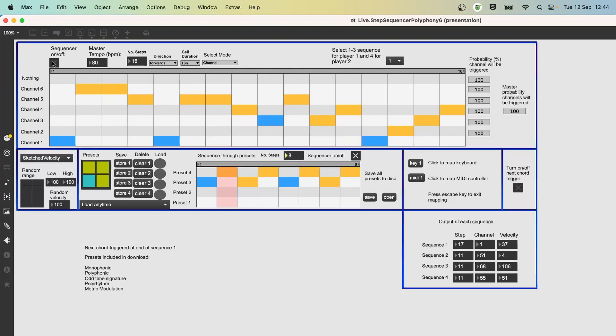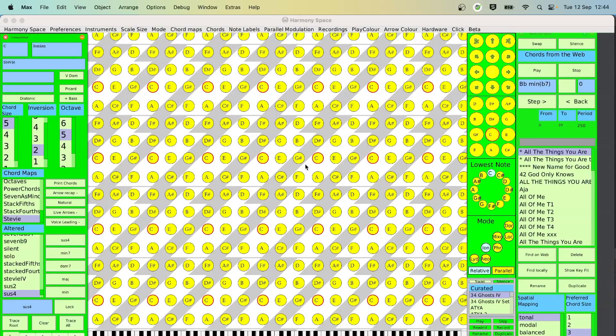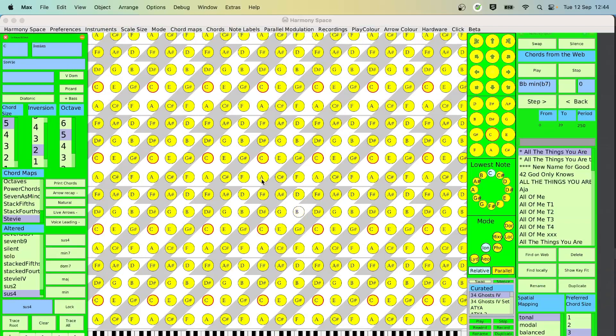And here's what that sounds like. [Rhythm Helper demo]